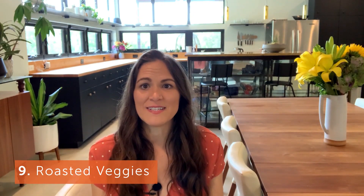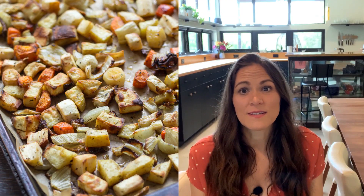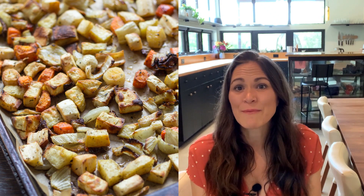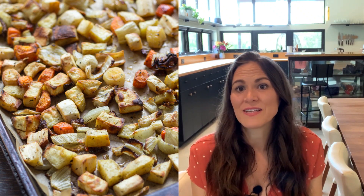Number nine is roasted veggies. Roasted veggies do really well with some fresh herbs thrown on, and I think adding them at the end really brightens things up. The possibilities are endless: roasted carrots with fresh chopped parsley on top is wonderful, thyme is really good on a lot of different veggies, fresh sage on sweet potatoes can be really nice, and rosemary in mashed potatoes is great. Having fresh herbs on hand helps me keep my veggies fresh and new with variety.